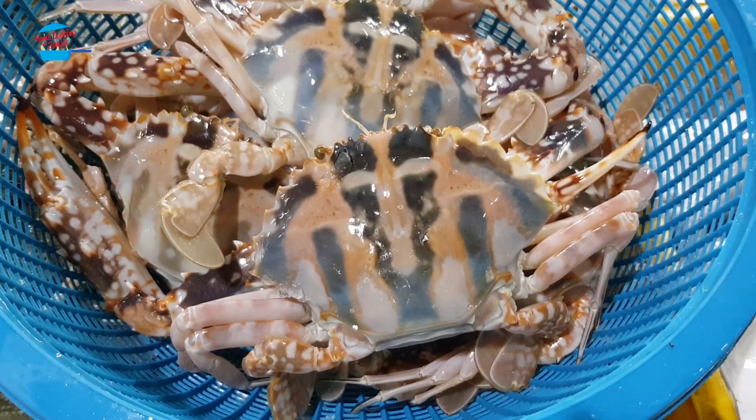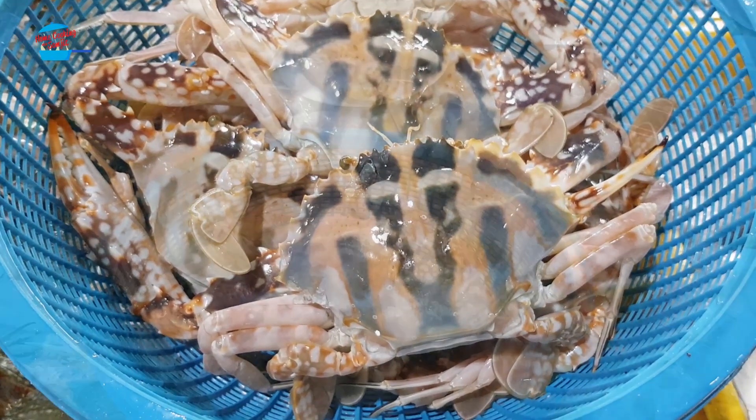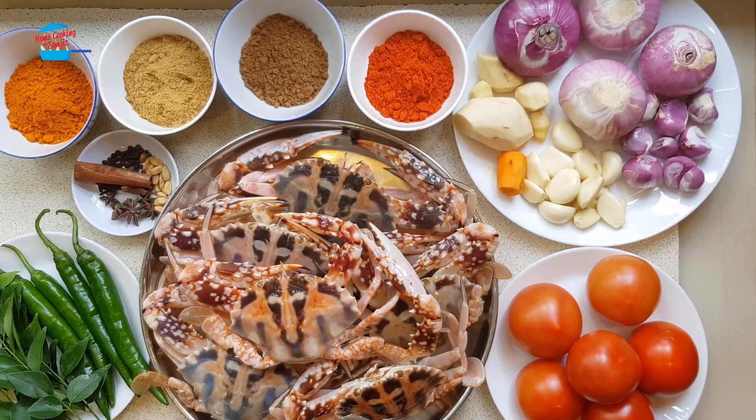Hey, I'm at the fresh market. Look at the crab, it's so fresh! I'm gonna get some and see what I can do with it. Hi, welcome to Home Cooking with Somjit. Today I'm going to cook crab curry.